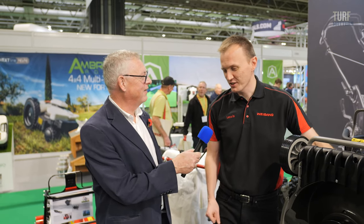I'm with Lewis Anderson of Weebang and we're standing in front of a very impressive looking rotary machine. Tell me all about it, Lewis. So this is our new Weebang Legacy 56 Pro BBC.